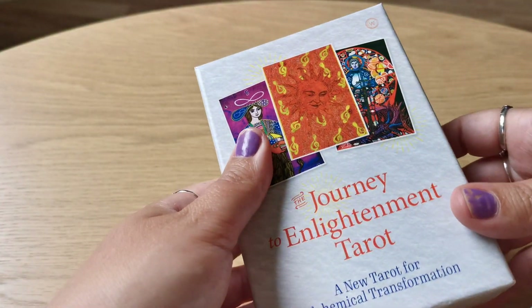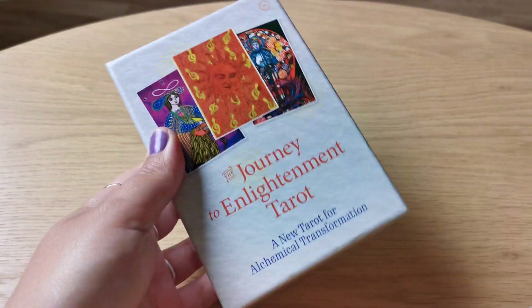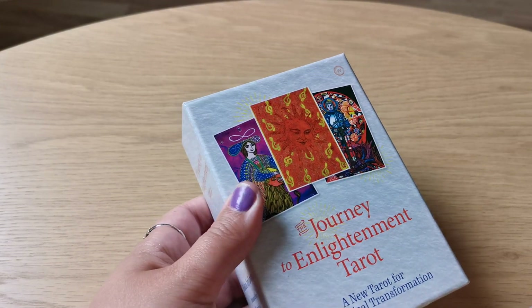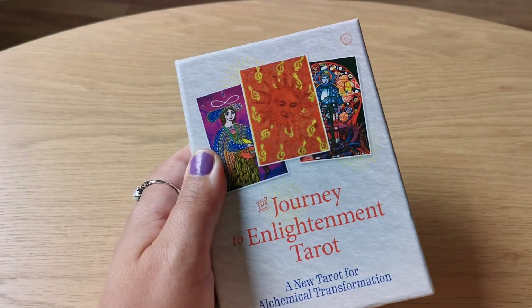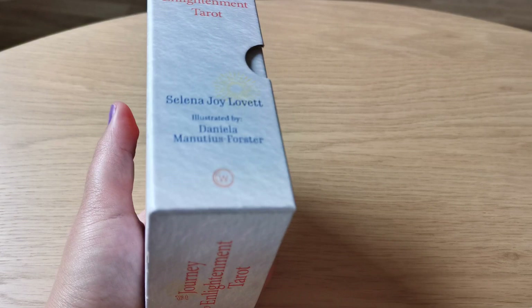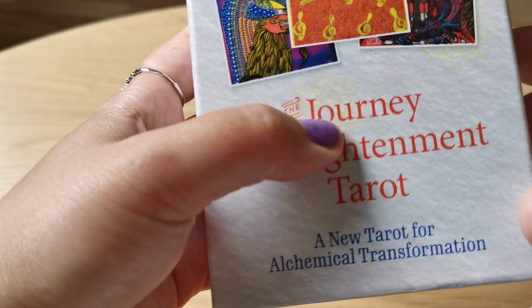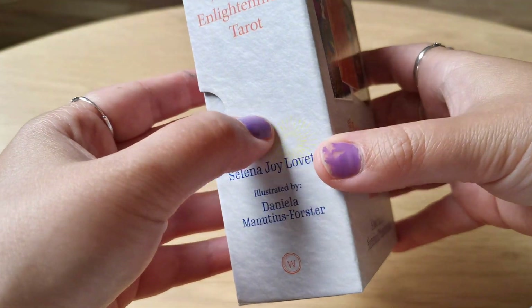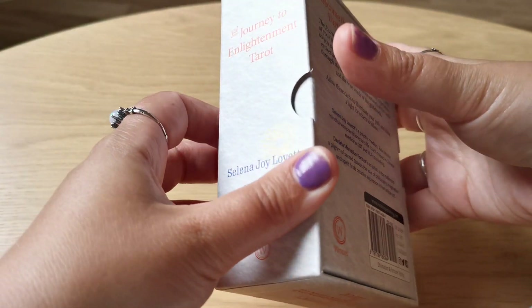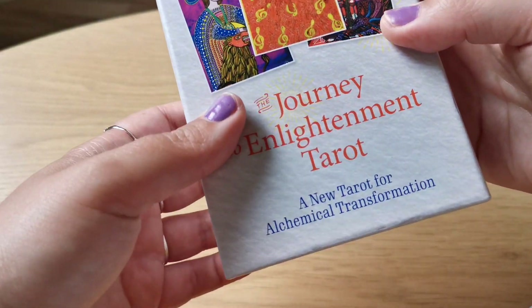So this is the box, it comes with a sturdy box, and it's not too big. I like small packaging. So the cards will be in a good place. I like the sun symbols here and there too, and this is the back and the side, and you can open it easily.